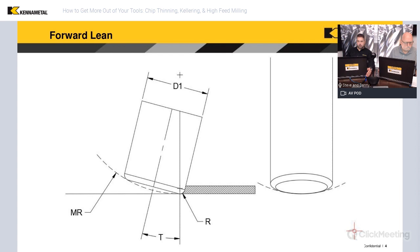Let's briefly mention the high feed cutters and introduce this idea of what they are.